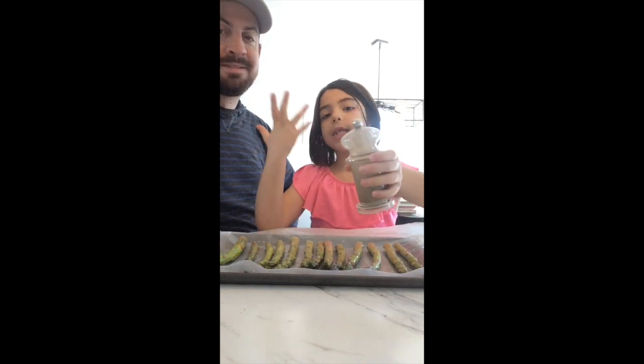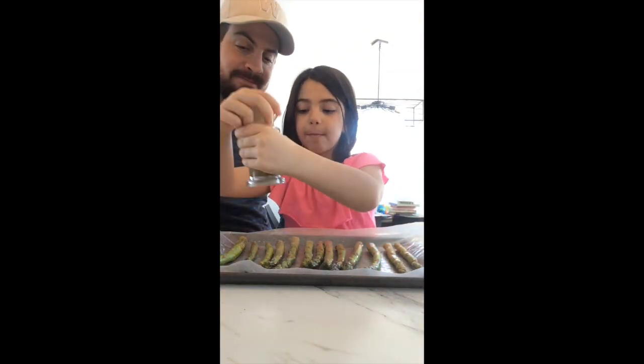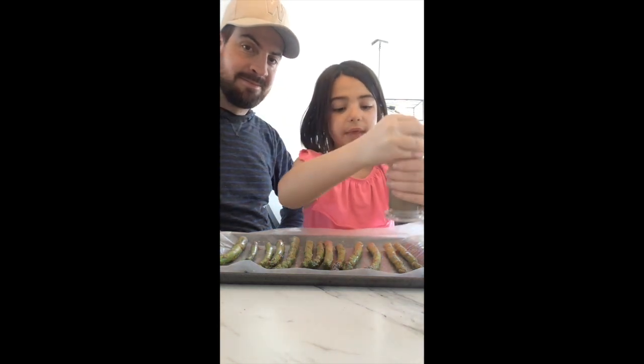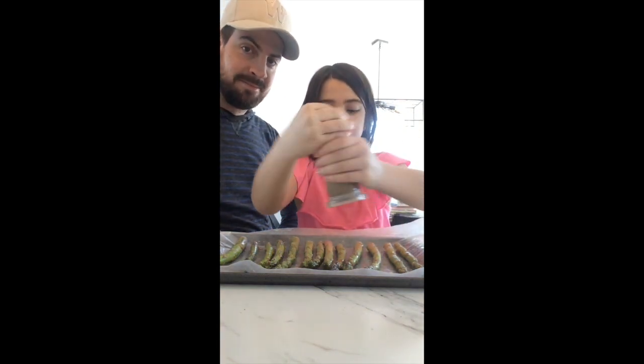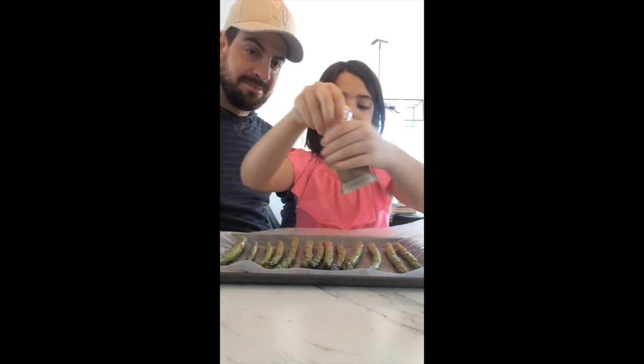Let's grab the pepper. As you can see, you can use regular pepper — we have a different kind of pepper. We are going to crank it and make sure all the asparagus has pepper. Not too much pepper, just a little.